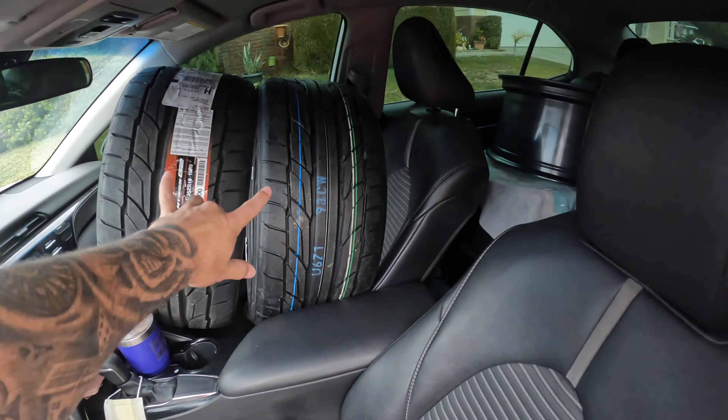We're packed to the brim — everything, even the trunk is filled. I don't even know, it took me like 30 minutes to fit everything in this car.